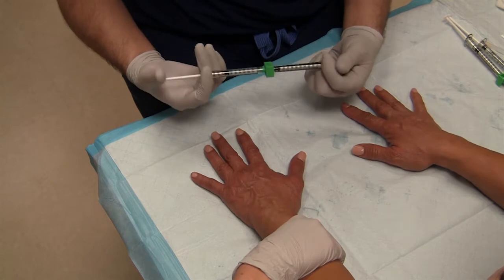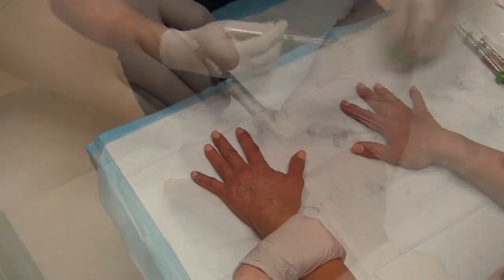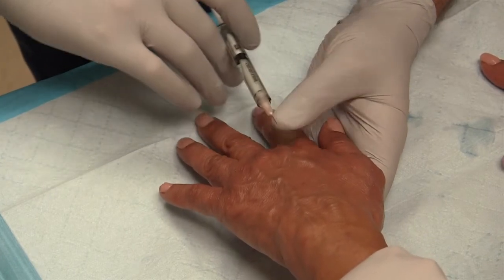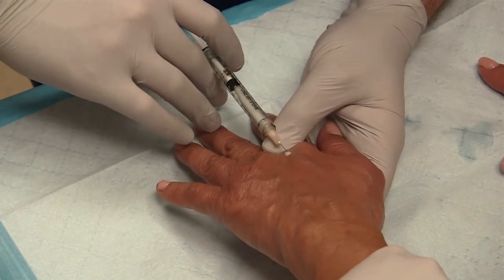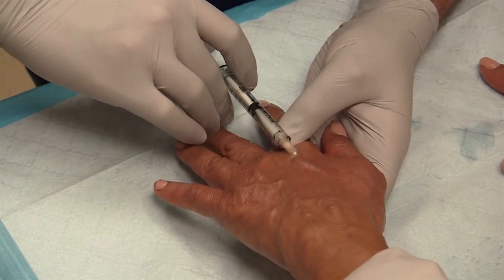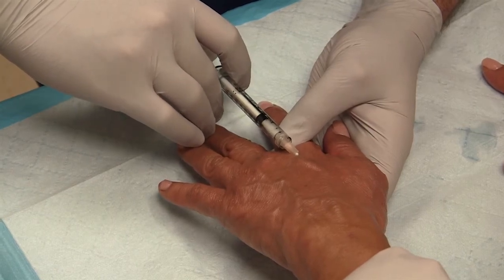With this technique the patient is sitting and my nurse is using her hand as a tourniquet. I foam the polidocanol 1% — the foaming increases the surface area — and because she has big veins, I'm going to do this in increments.